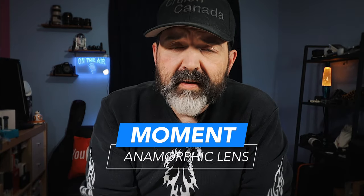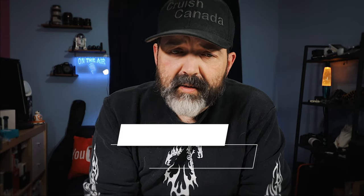I know it's been a while since I've talked to you about the Moment Anamorphic Lens. This weekend I finally decided to take it out and try it. So let's talk about it.